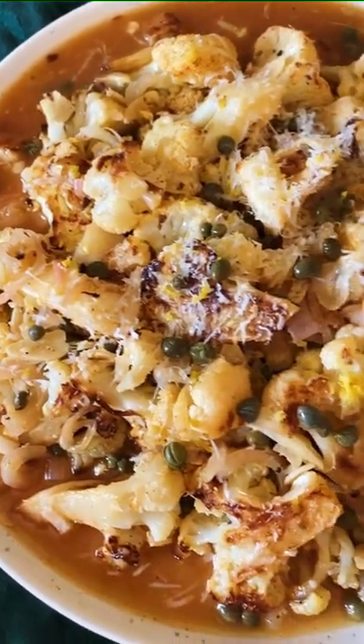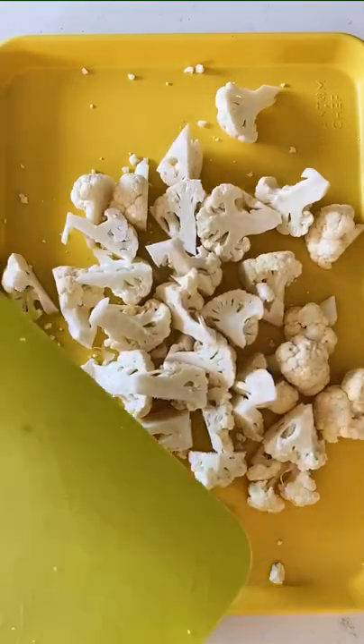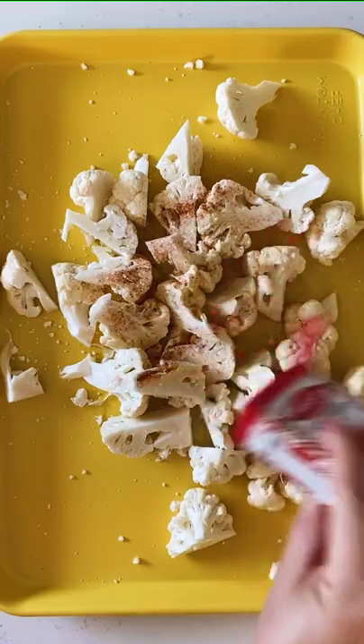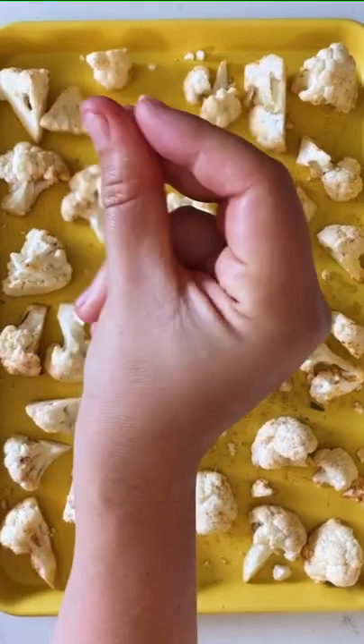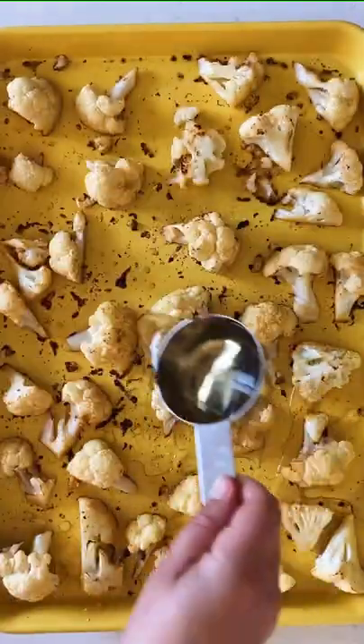I could seriously eat this whole plate of sheet pan cauliflower piccata. First, add chopped cauliflower, olive oil, salt, paprika, and garlic powder, and toss it all together. Bake at 425 for 15 minutes until it looks like this.